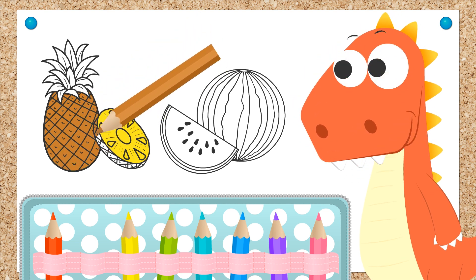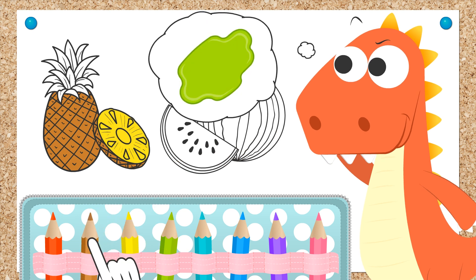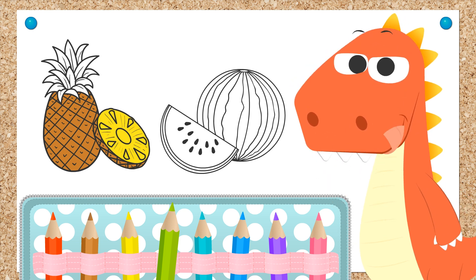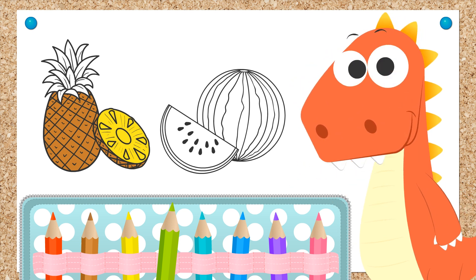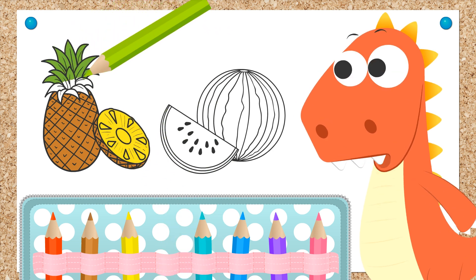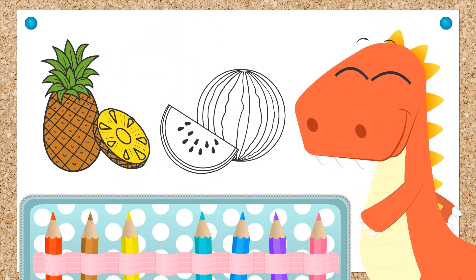Almost finished! Done Eddie! Wow Eddie, you're really focused today! The color green is for the leaves, right? Well, let's make sure we color all those leaves in green without coloring outside the lines. And done! We are done with the pineapple, Eddie!